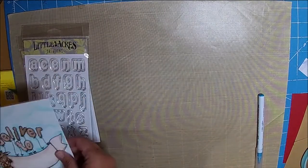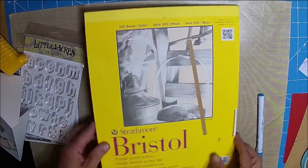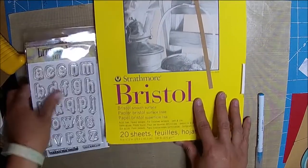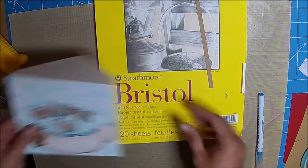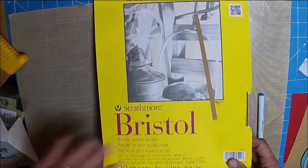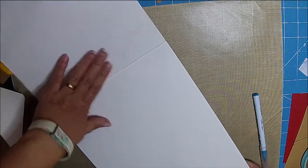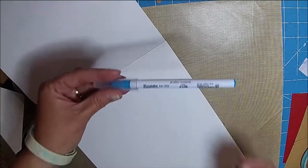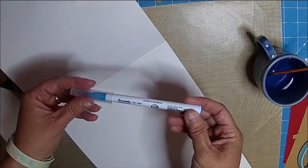So let me show you what I did — just a short tutorial on the clouds. When I made my envelope, I used the envelope punch board and some Bristol paper. I think that's the best to use with the real brush markers. I'm going to show you just a little bit, because I've had a couple of people ask me how I did that.